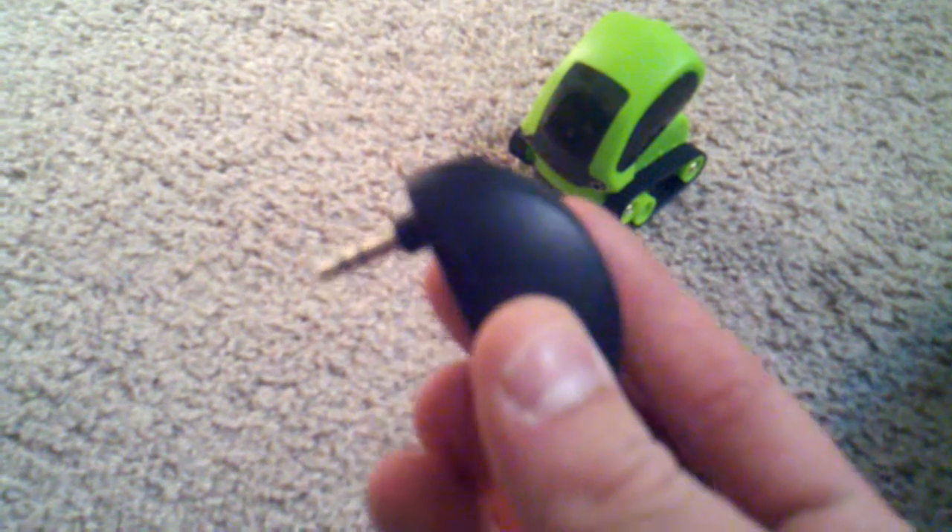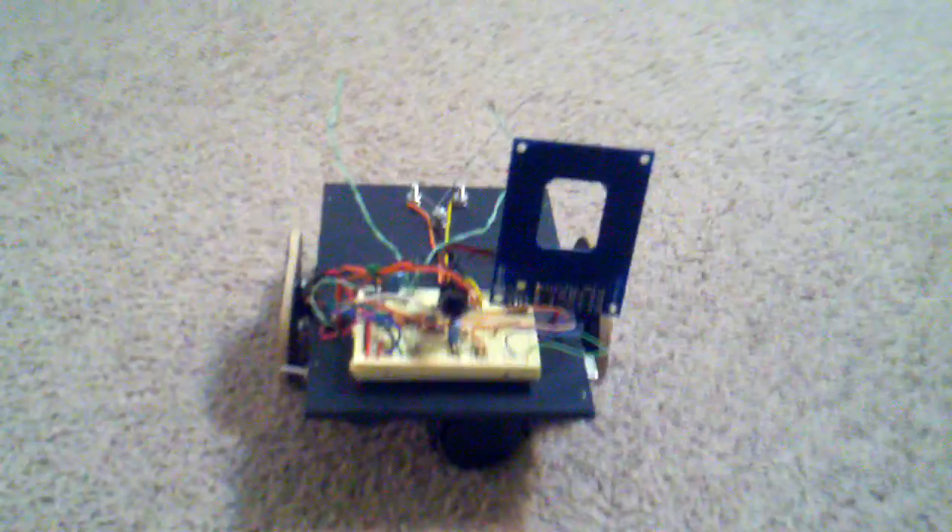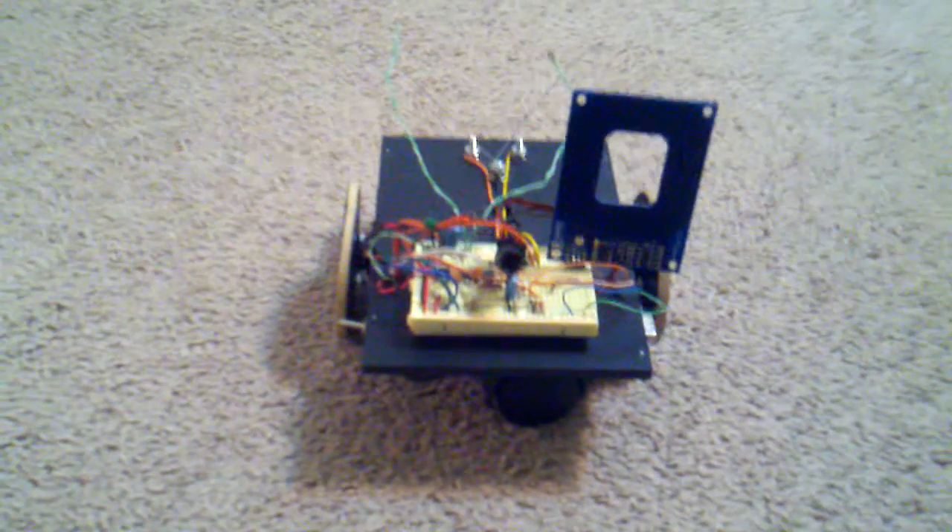You can see it's got an audio jack on it, and what you do is plug that audio jack into your smartphone or Apple device like an iPad, iPod, or iPhone. You can download an app off the Apple App Store, or you can do it with Android as well.